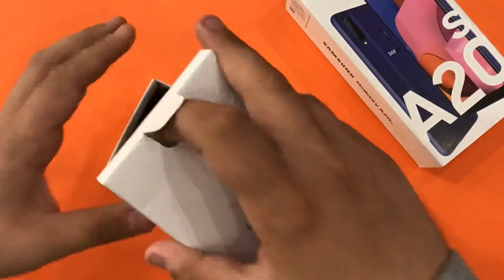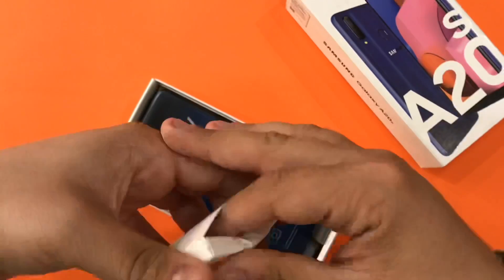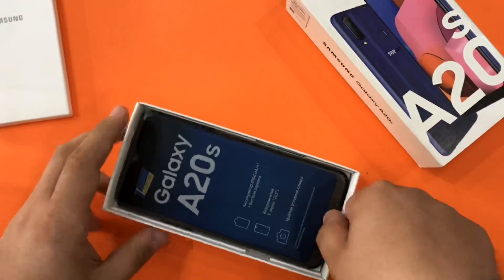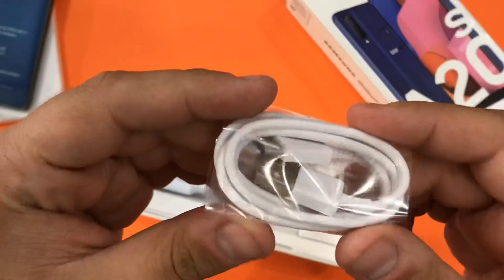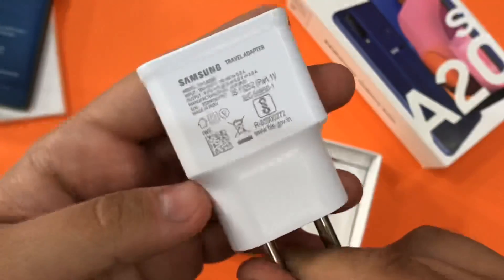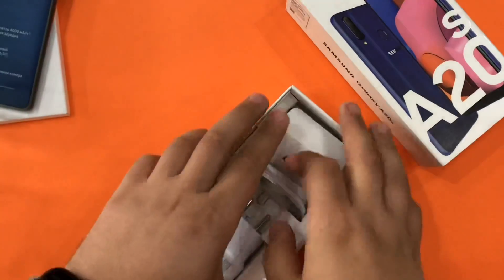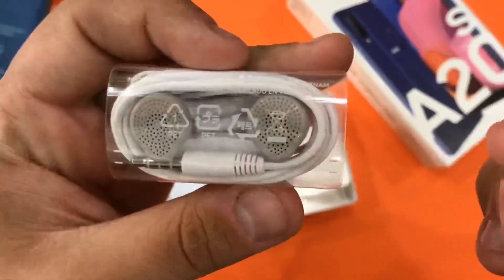That's all from the box — we have the paperwork, the usual stuff, we have the device itself, we have the type-C cable, a fast-charging brick, and the standard Samsung earphones.